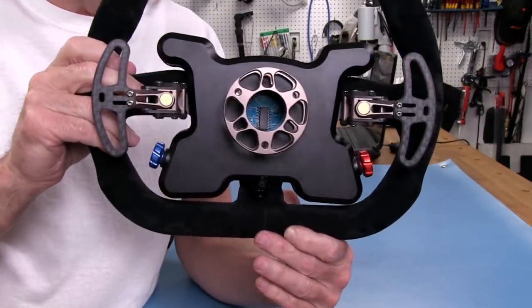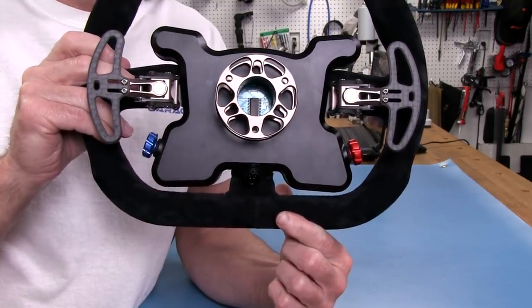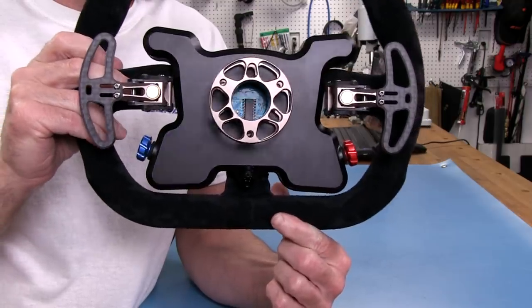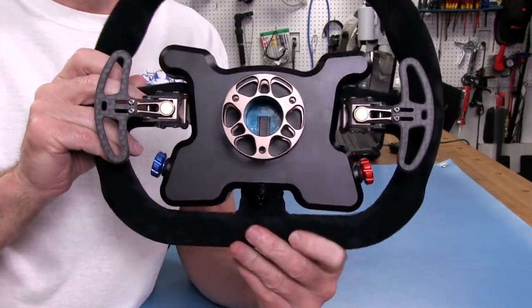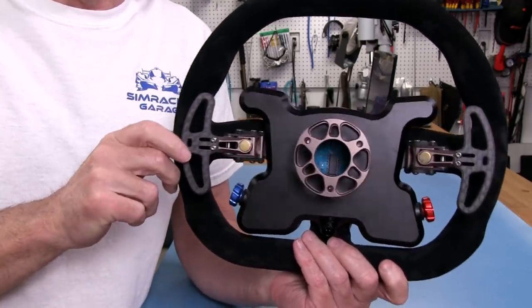You can actually see down in the hub the electronics chip — that little package — and it looks like a blue PCB board. That's custom. Even more custom stuff going on in here, but we'll see that once we get to the look inside.